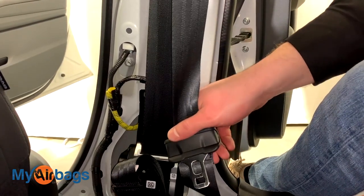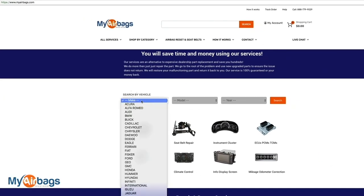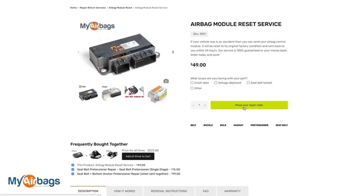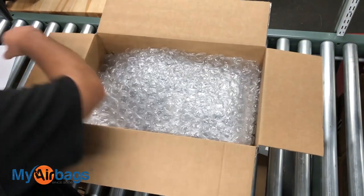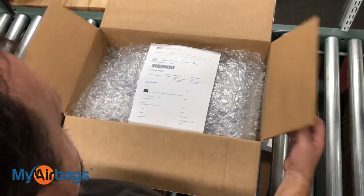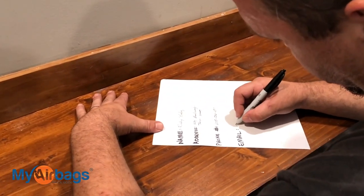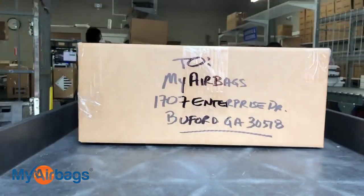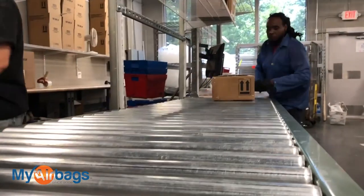After you have removed the deployed seat belts on the driver and passenger side, go ahead and put them inside a box along with your airbag module. Next, go to myairbags.com, select your year, make, and model, and add the parts you'd like serviced. Fill out your information and check out. Once you've successfully paid, print out the confirmation barcode and put it inside the box with your parts. No printer? No problem — just write out your name, address, phone number, and email address and place that information inside the box. Once we receive the parts here at myairbags.com, we'll process the order, service your parts, and ship it out to you within 24 hours. Everything we service comes with a warranty.